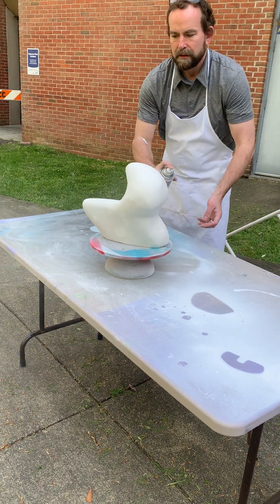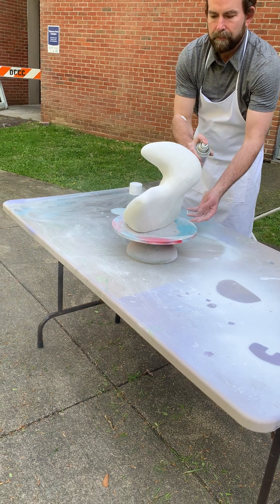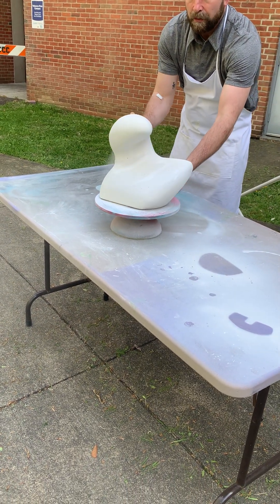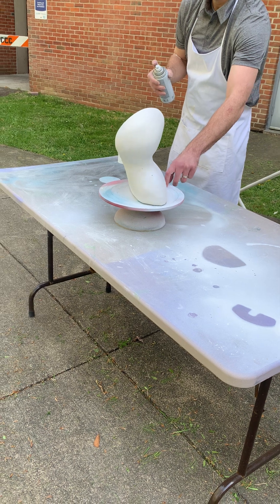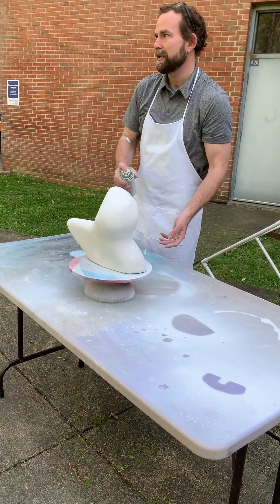What I'm doing is going back and forth, a little by little. I'm not trying to cover it and coat it. First round, I'll just rotate it again. I don't have a lot of lazy Susans, just this one, and I'm using this right now for the demo. You might have to actually walk around the table and paint.